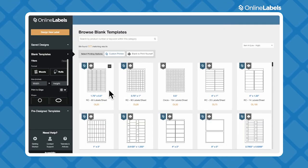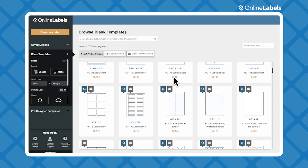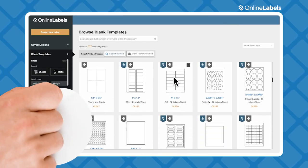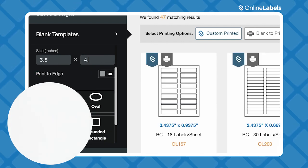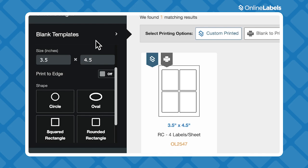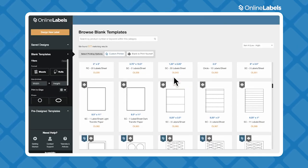Now we're in Maestro Label Designer, so we're going to start by pressing Design New Label. This will take you to the Templates screen, where you choose your shape and size. On the left, you can type in your exact measurements to find the label size you're looking for, or search for a specific product number, which is helpful if you already have sheets. You can find labels of all shapes and sizes here, so take your time and choose what's best for your product.